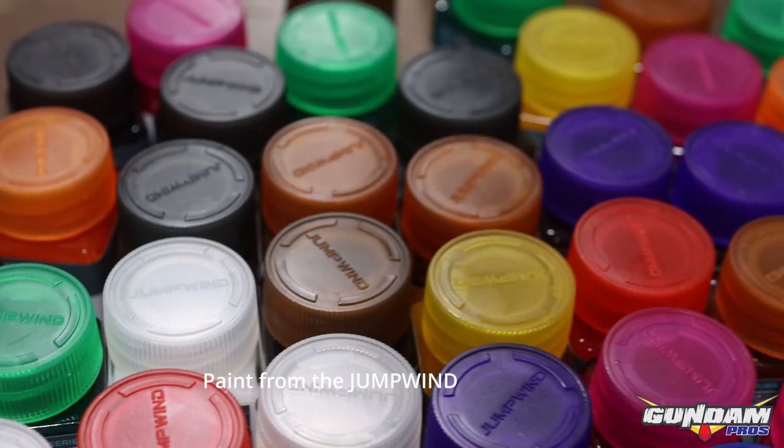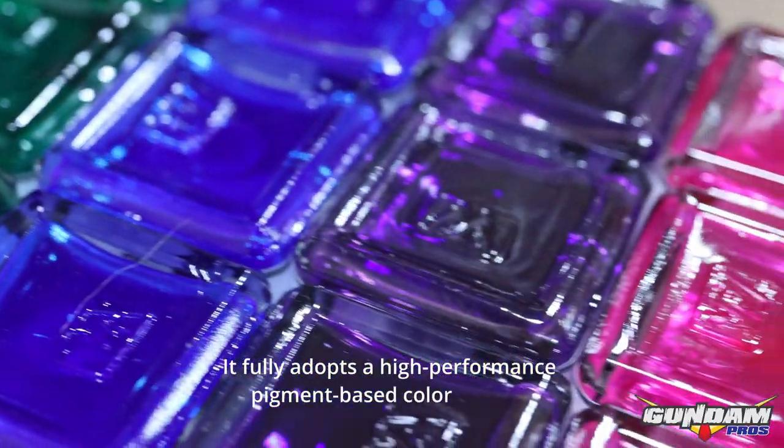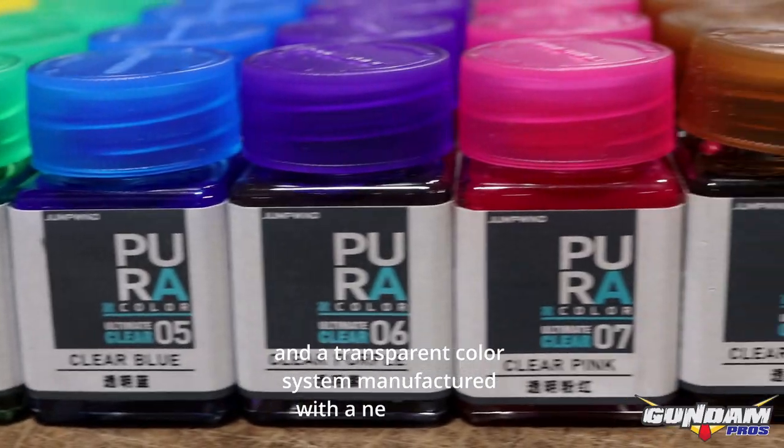Paint from the Jump Wind Pura series fully adopts a high performance pigment-based color scheme and a transparent color system manufactured with a new process.